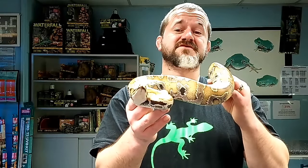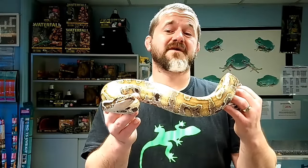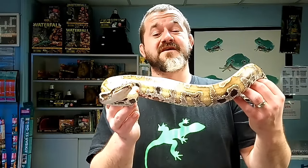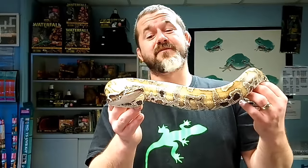We'll also discuss where each species is from. The red blood python, Python brongersmai, has a type locality of Malaysia and the Malay Peninsula. The brown blood python, Python breitensteini, has a type locality of Borneo or Kalimantan. The black blood python, Python curtus, has a type locality of Sumatra. They vary slightly in adult length — in captivity they all average five to six feet. In the wild, the reds were noted as the biggest, with females attaining six to seven feet. Brown bloods are five to six feet and black bloods are four to five feet.